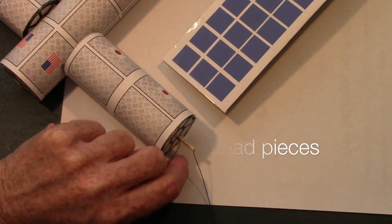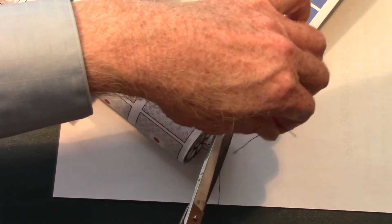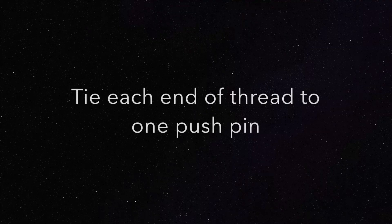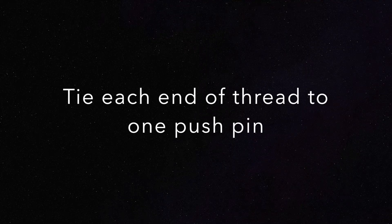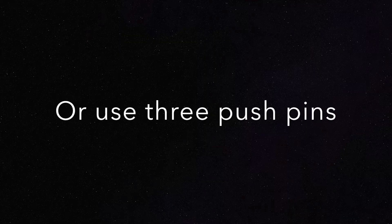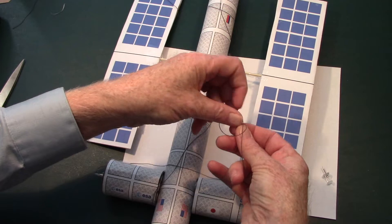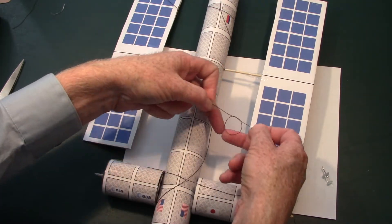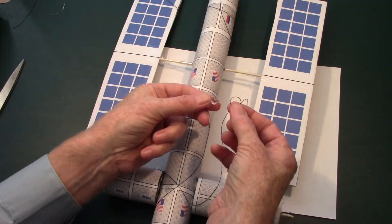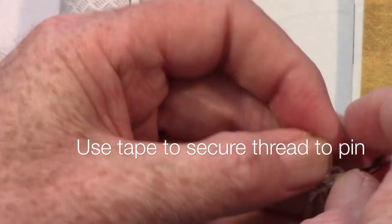Go ahead and cut off the excess pieces of thread you won't be needing. There are two ways to hang this from the ceiling: you can tie all three pieces of thread to one push pin, or use three separate push pins for each piece of thread. Tie each piece of thread to the push pin using the same method you used for the pieces of wood, then cover it with a piece of tape to keep it from sliding off.